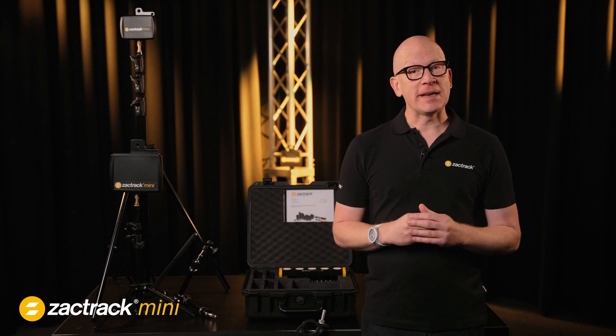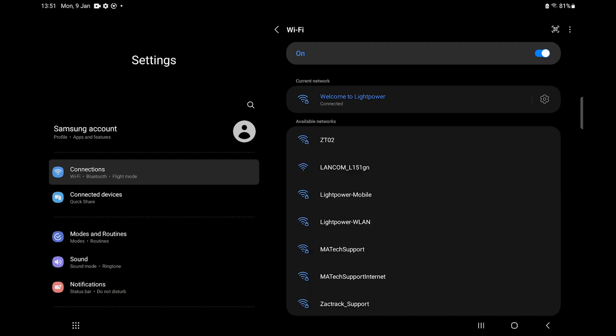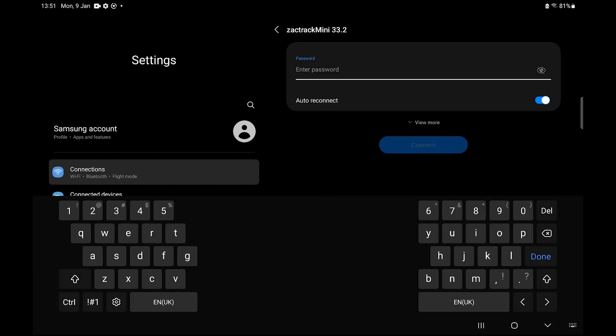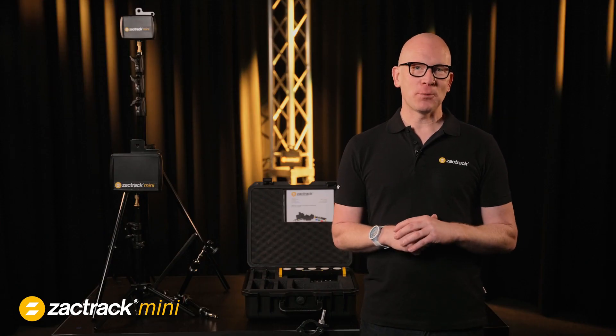Once all system components are powered on, the next thing we need to do is connect our Android tablet to the system via the master anchor. Go to the WiFi settings on your tablet, look for the ZACKTRACK mini network and click to connect with it. Then enter the password — this is located on the label on the back of the master anchor. Within seconds, both will be connected and our ZACKTRACK mini network is established.